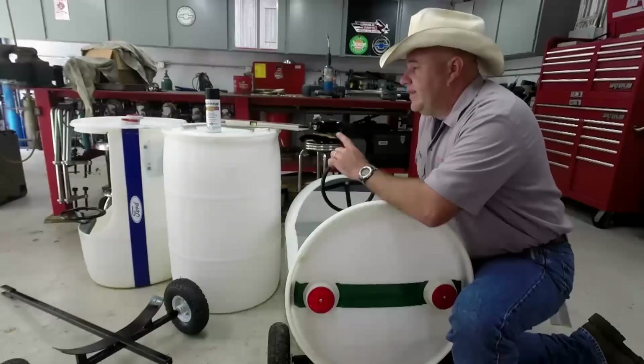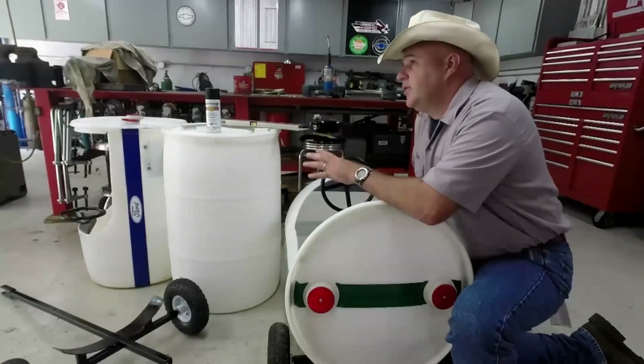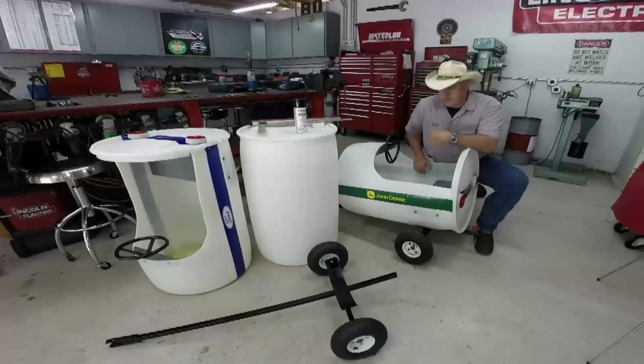Now I'm going to get this barrel set up so we can go ahead and actually measure it. You can see how we lay out our marks, drill a couple of holes, get the jigsaw, and get this hole cut open so we can mount this in the frame of the barrel train.